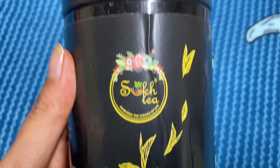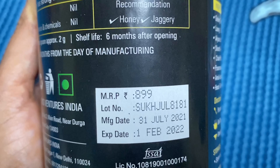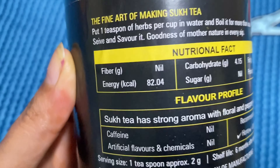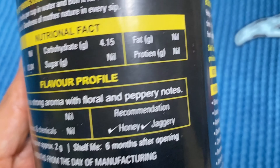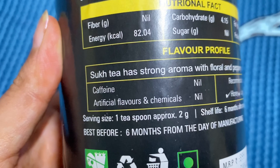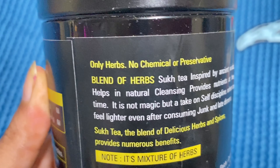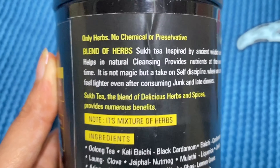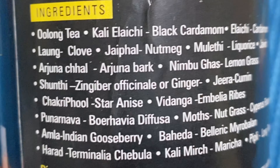I will read out the details of it. This is Sukh Nature Tea. The MRP is 899 rupees for a product quantity of 100 grams. The shelf life is clearly visible on screen. On the backside, the Nutritional Fact table is mentioned and the flavor profile has a strong aroma with floral and peppery notes. Caffeine: Nil. Artificial flavors and chemicals: nothing is added in this product. In the recommendation, you can add honey or jaggery. The shelf life is given as 6 months after opening. On the backside, you have a lot of details. It is basically a blend of herbs only — no chemicals or preservatives. It is also mentioned in the note that it is a mixture of herbs. This product is made from natural ingredients — very good and solid ingredients. These are very useful and beneficial ingredients for our body.